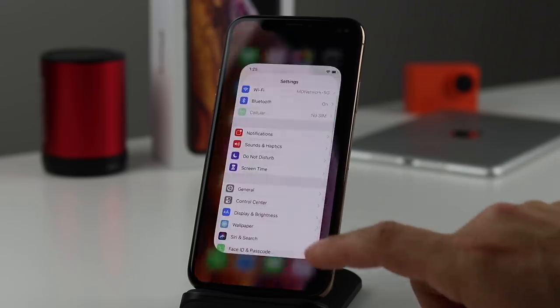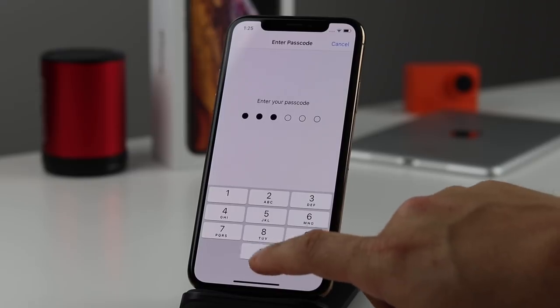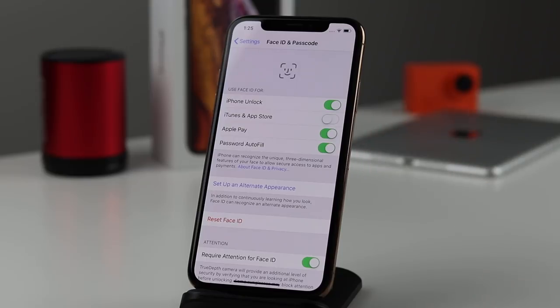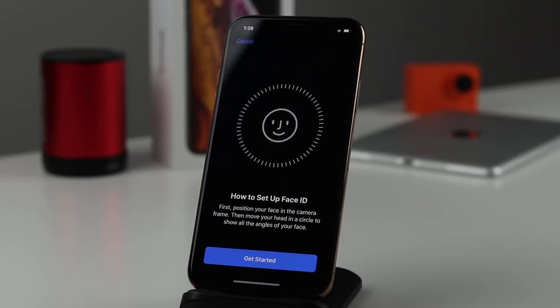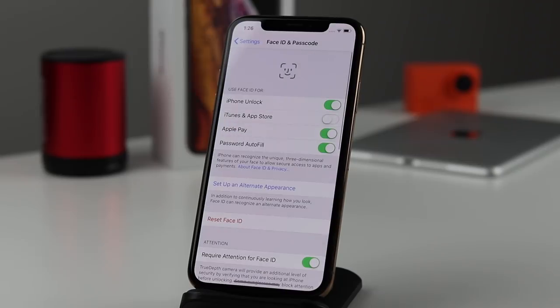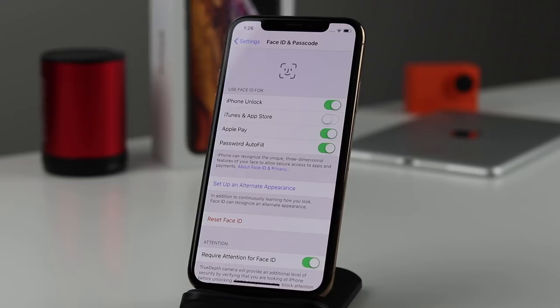We'll open the Settings app and tap on Face ID & Passcode. We'll be prompted to enter our passcode, and this is where you can allow Face ID to be used for different applications. What we want to look at is the 'Set Up Alternative Appearance' option. If you have a shared phone, or you want a spouse or loved one to access it with their face, you can add a second face — or maybe you just have different expressions or wear hats. You can set that up so it works better.